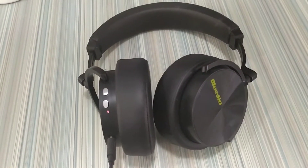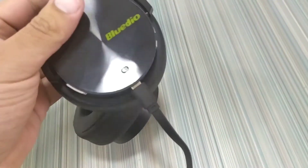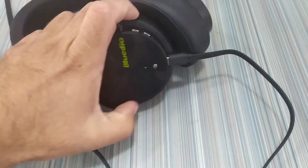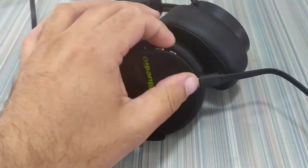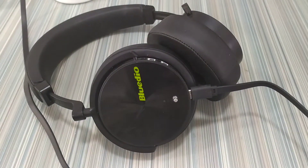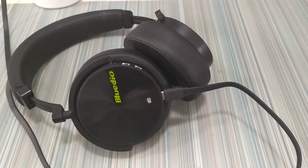Their buttons don't work at all. The only button that works is this one. And when you turn it on while your headphones are connected with your smartphone, they mute all sounds. And that's it.